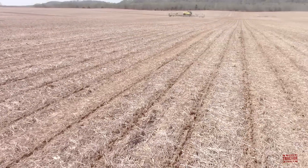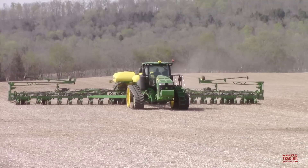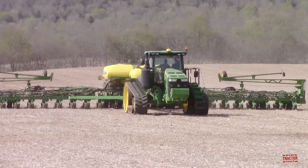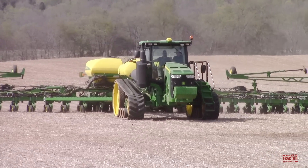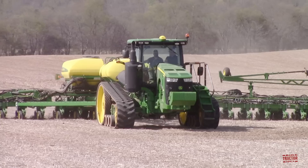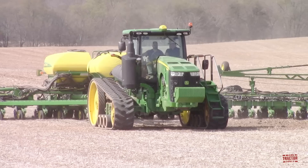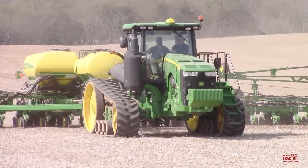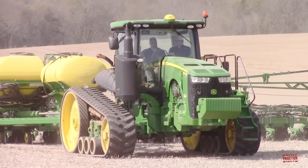Good conditions for planting, and always great to see this big equipment at work putting the new corn crop in the ground. The 8370RT tractor is part of John Deere's second generation of RT-series track tractors, which also includes the model 8320RT and 8345RT. These twin-track tractors were manufactured at the company's Waterloo, Iowa tractor factory from model year 2014 through mid-model year 2020, when they were replaced by the third generation of RT-series tractors.